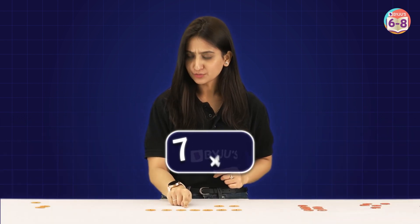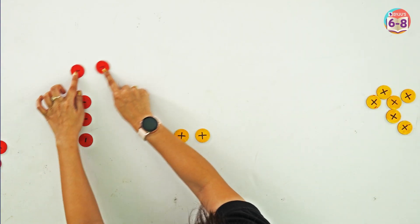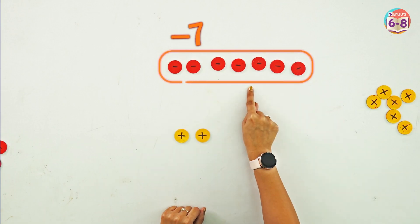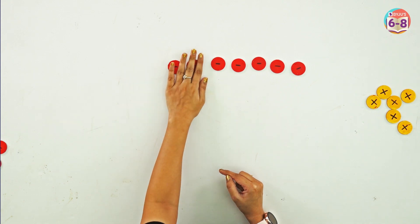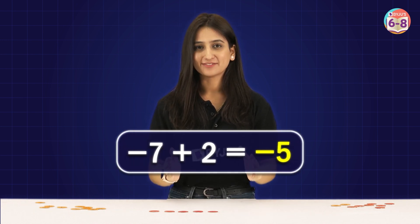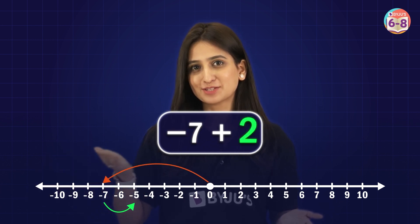From our first problem, what if we change 7 to minus 7? We remove the 7 positive chips and bring in 7 negative chips. The problem becomes minus 7 plus 2. We can see 2 pairs of plus and minus, so those become 0, and our answer is 5 negative chips — that is minus 5. On the number line: 7 steps to the left and then 2 steps to the right gives us minus 5.